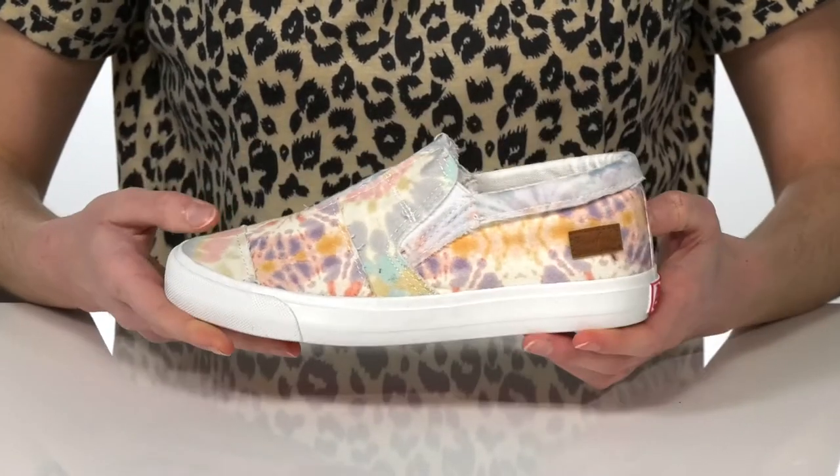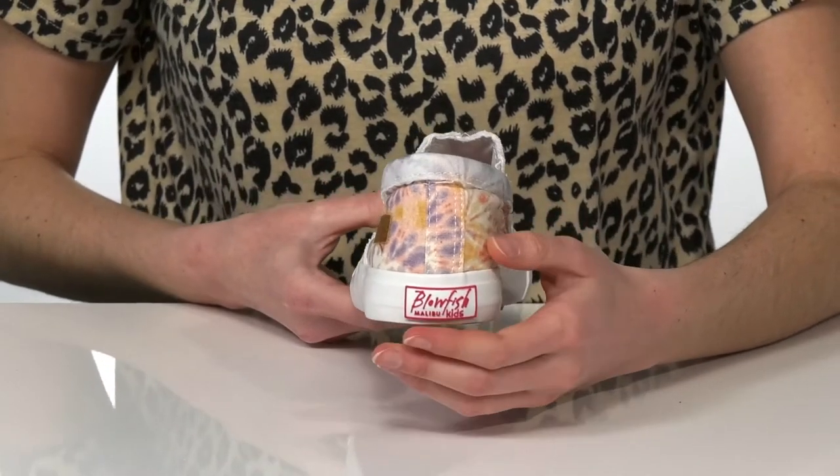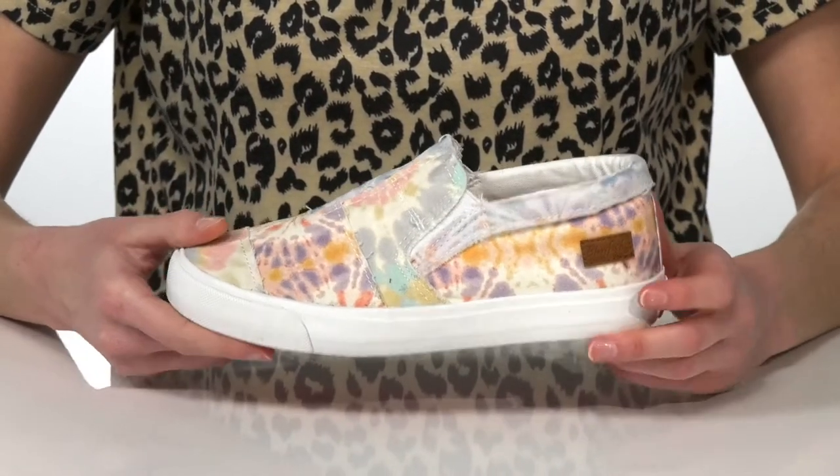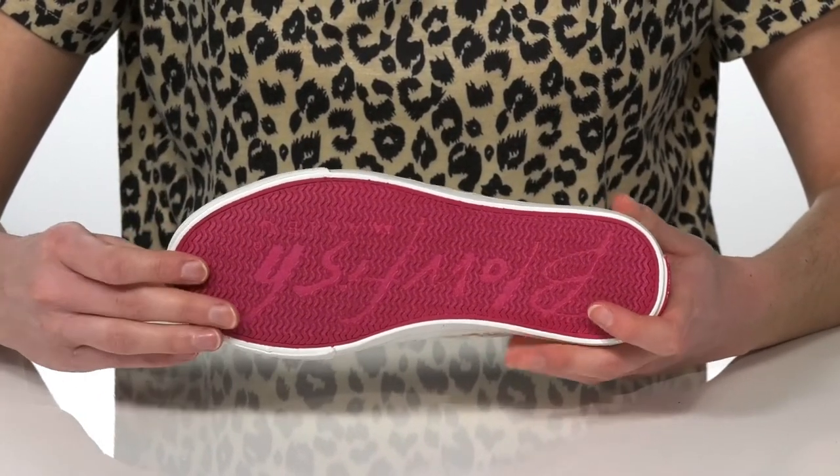I think these are going to look great paired with some distressed denim shorts. They've got the Blowfish logo around the back of the heel, on the side of the shoe, and underneath on the textured outsole.